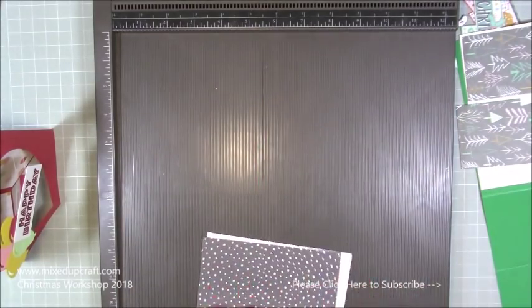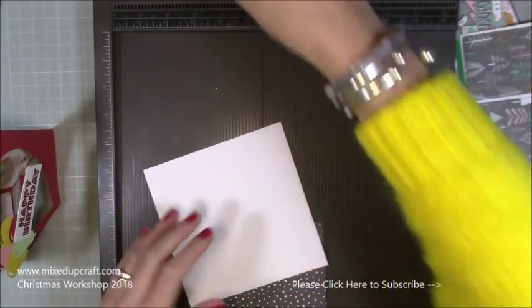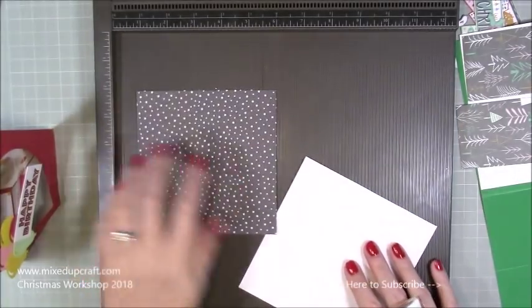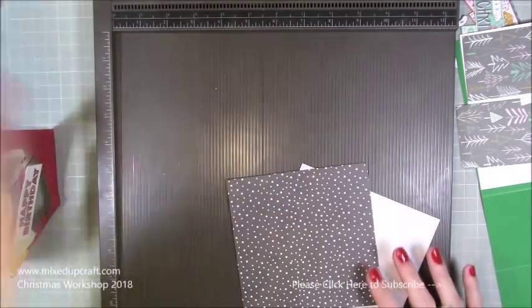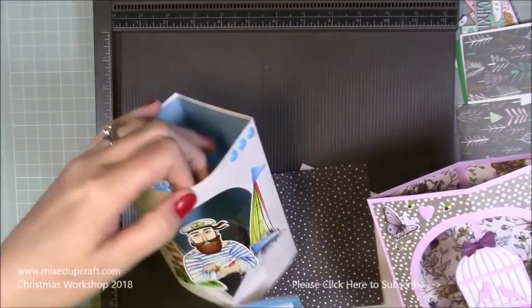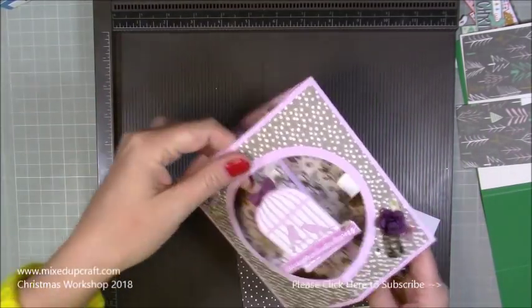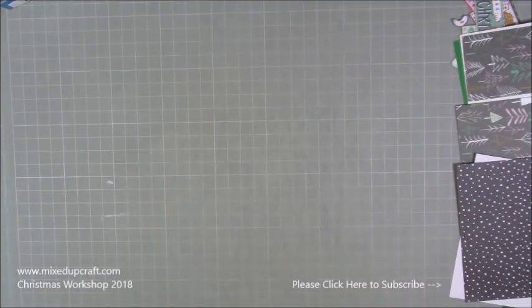For the front, it depends - you may be doing patterned card stock. This is a piece of 5 and a half by 5 and a half, and then I'm going to be layering on top of that with 5 and a quarter by 5 and a quarter. I'm showing you this one because it covers all of the ways to do it. So that's all the scoring done - now we can talk through the acetate and all those bits and pieces.